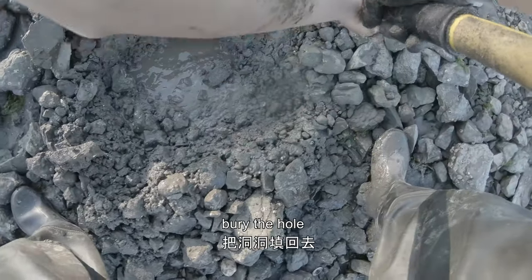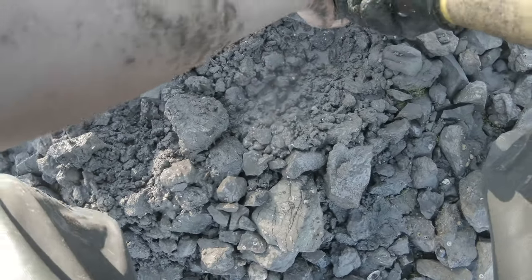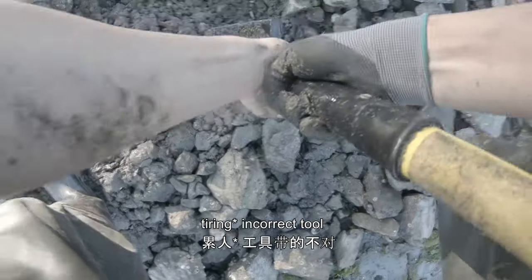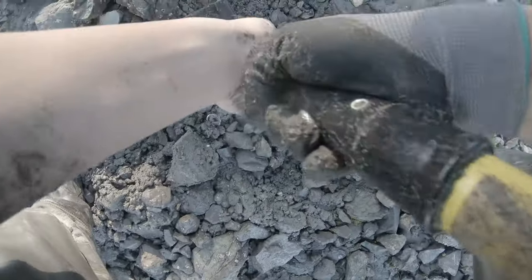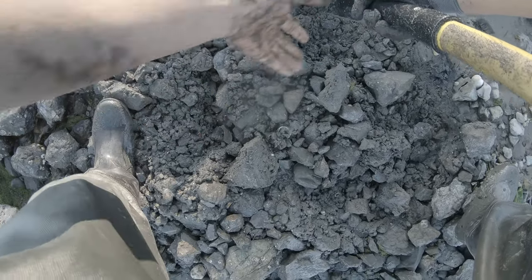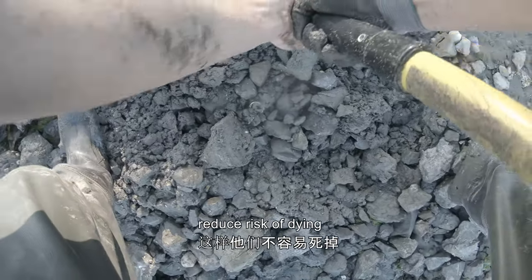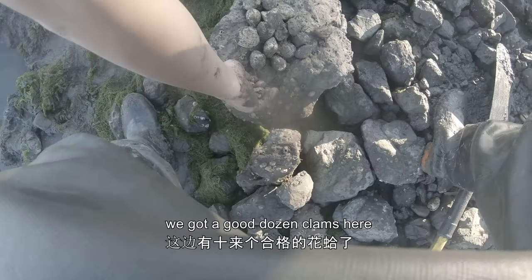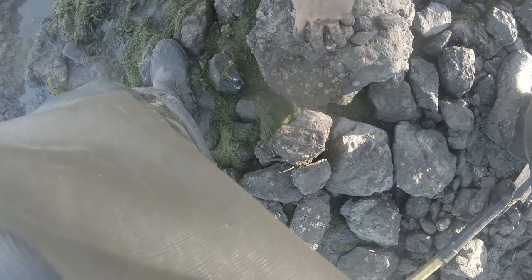Yeah, measure it. Too small. Actually, you gotta bury this back — it kind of helps. We got a good dozen here; move them into the container.